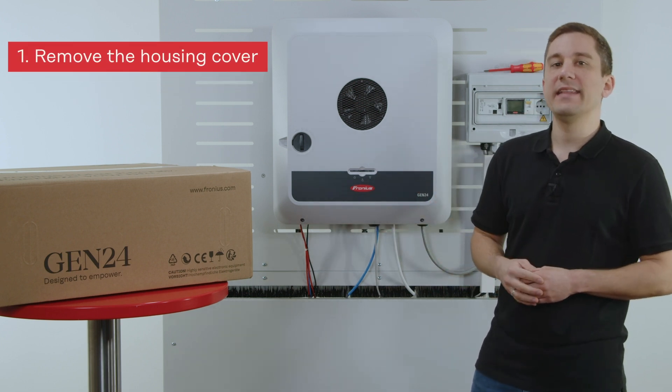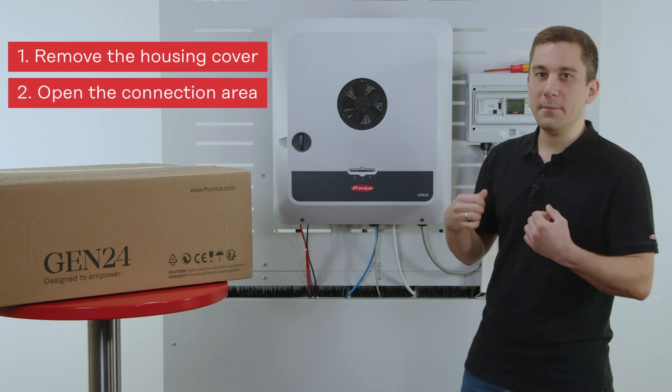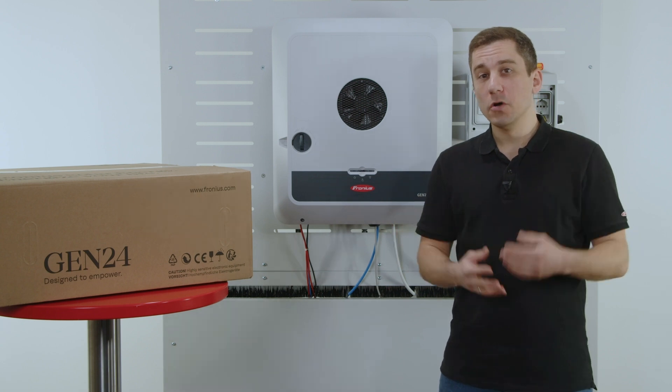Then you remove the cover, and after that you can remove the data communication cover by five screws down below. Open it up and then you can directly start to unplug the inverter and begin the exchange.